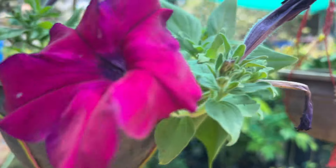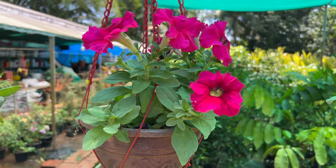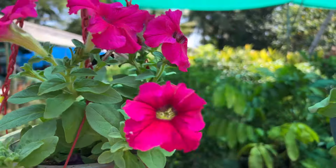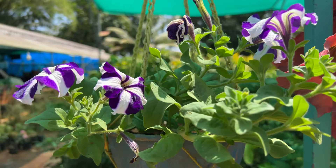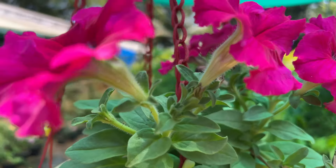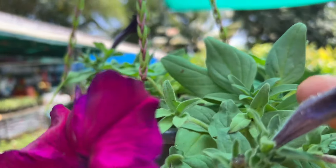Look at this tree — this tree is hanging out. We've got to get this tree. Now we've got to get the tree. We've got to get it; this tree is hanging out.